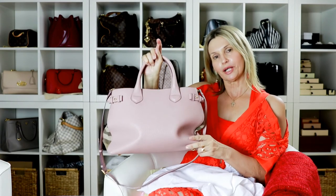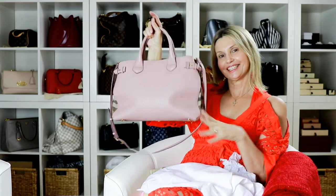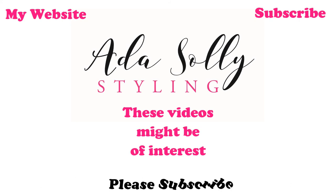So that's my Burberry Banner bag review. If you liked this video, please subscribe, hit like, and follow me on Instagram. Don't forget — Aida loves you. See you again next time, bye!